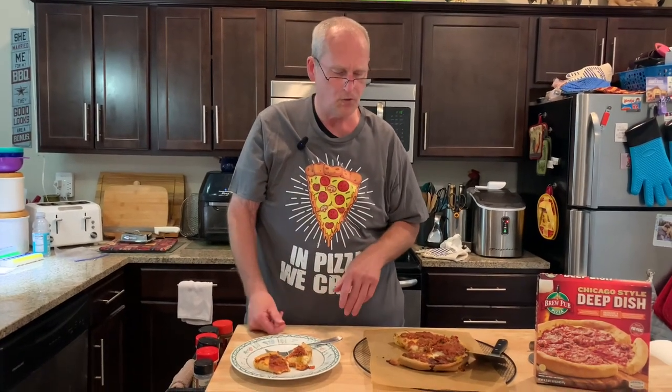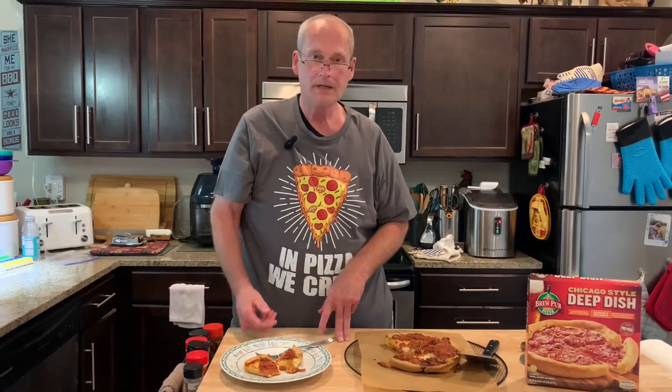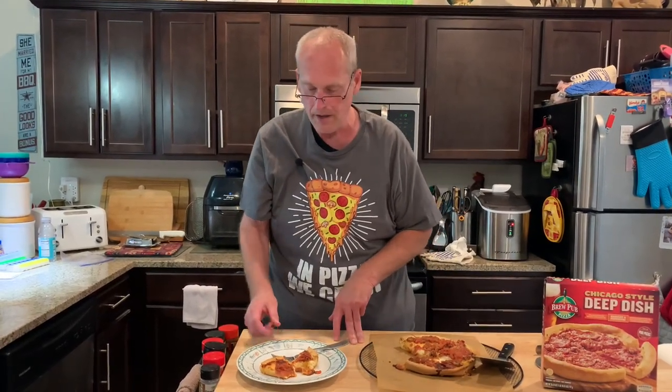I don't know about the original price of like $11 or $12 — that seems quite high. But for $7.49, it's a good pizza. It's not going to be your Lou Malnati's or the Gino's East or the Uno's that you can get sometimes at the store. But it's pretty good. I'll give it a thumb most of the way up.